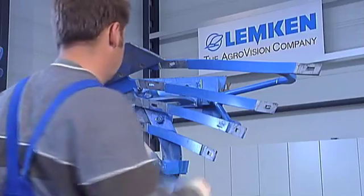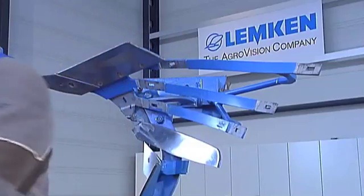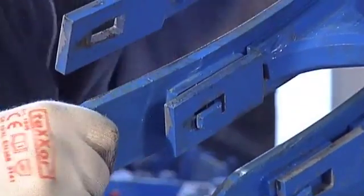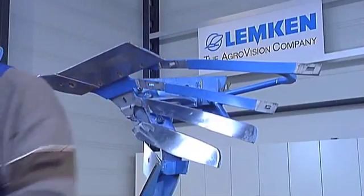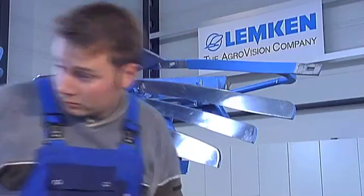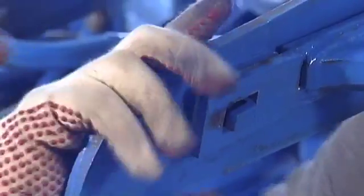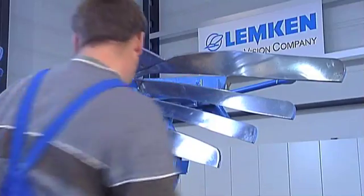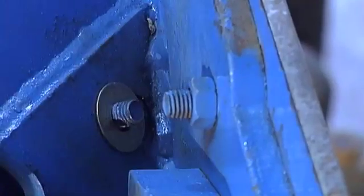Since the wearing parts are not part of the load-bearing construction, they can be mounted without any tension, which extends service life even further. The precision manufacturing of the attached elements automatically guarantees optimal alignment. The main body, parts carriers and stable support strut form a permanent static unit, eliminating complicated subsequent alignment of the individual elements and making inaccurate body assembly a thing of the past.